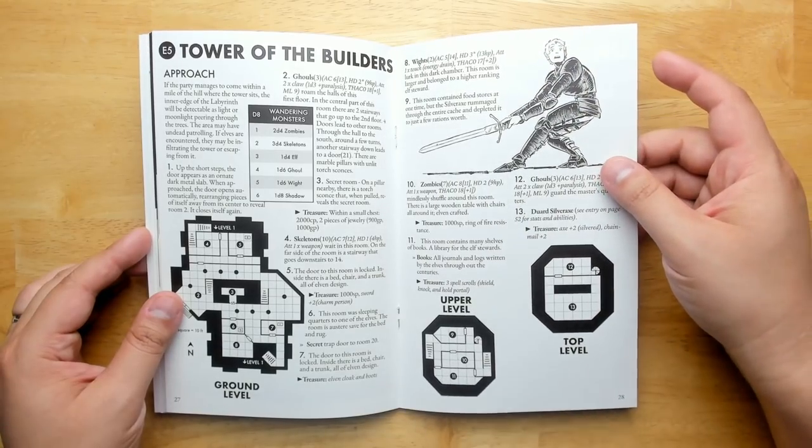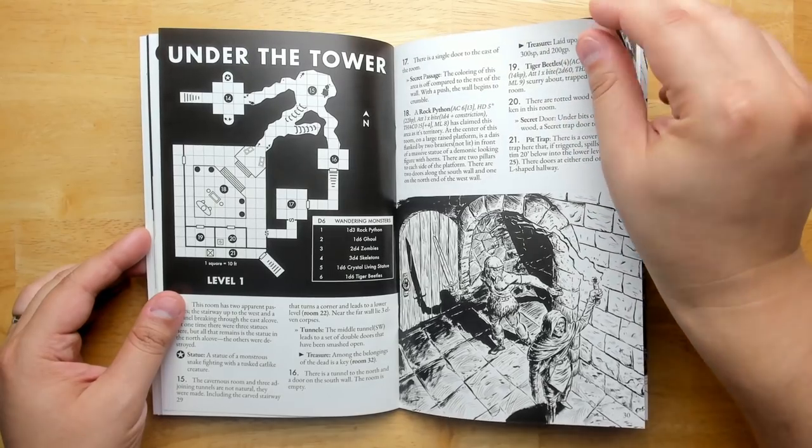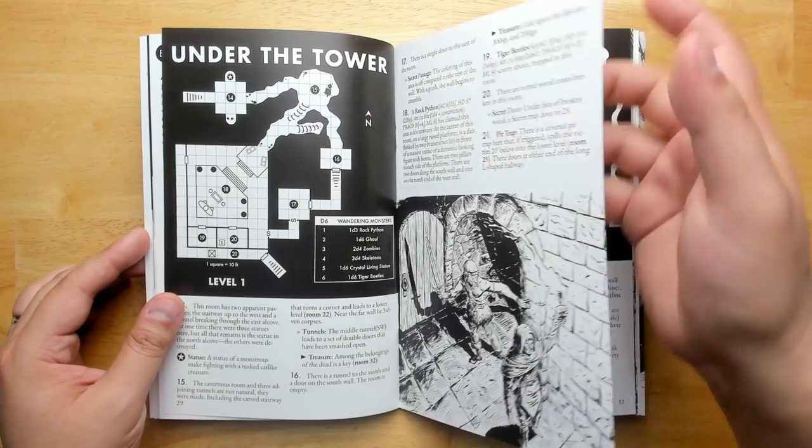The main tower in the center of the map has multiple levels to explore, with random encounters and different types of monsters that can show up. The floor plans have variety, which is nice — that's going to be fun to map as you go through it.